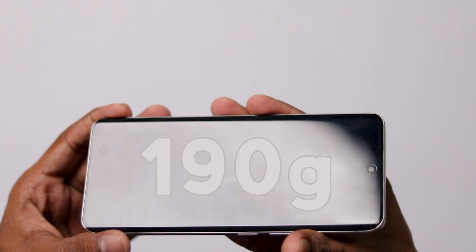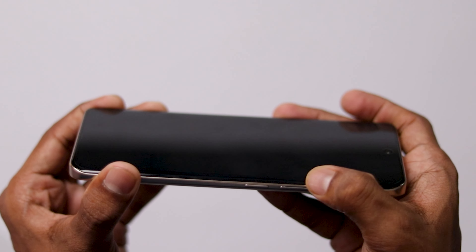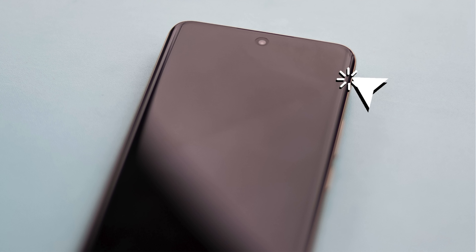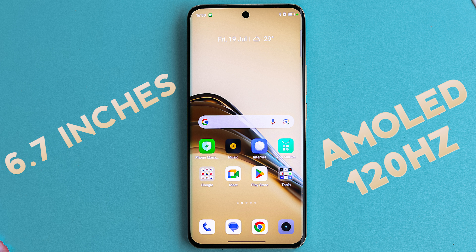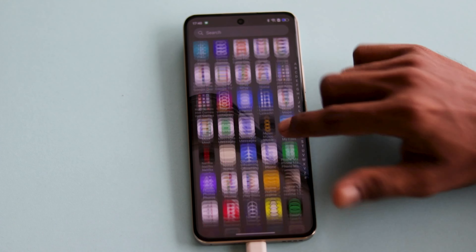The phone weighs 190 grams and the thickness is 8.23mm. It features a clear display. The display size is 6.7 inches with an AMOLED panel and a 120Hz refresh rate.